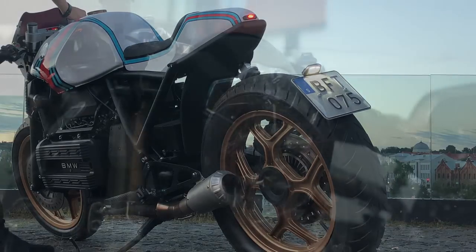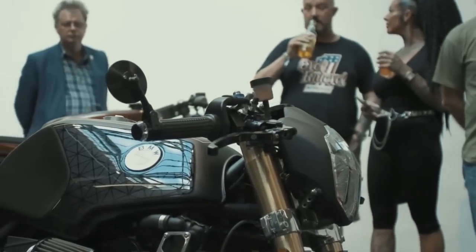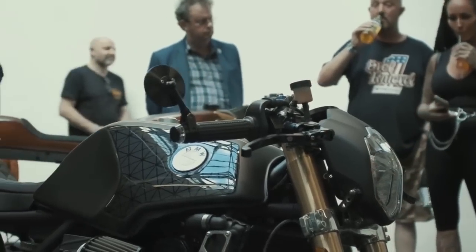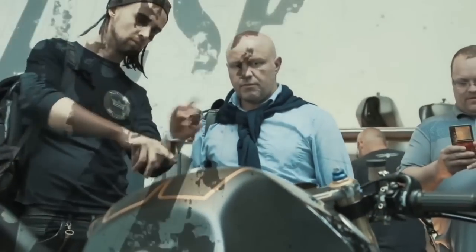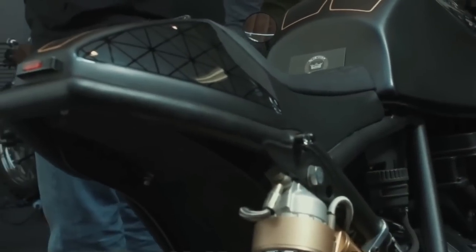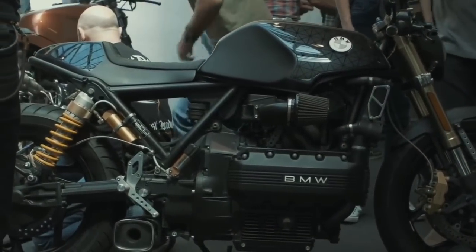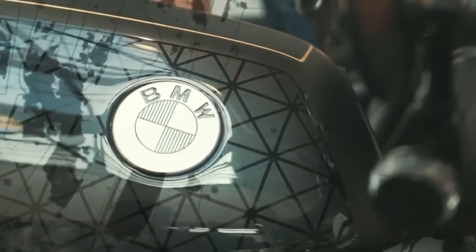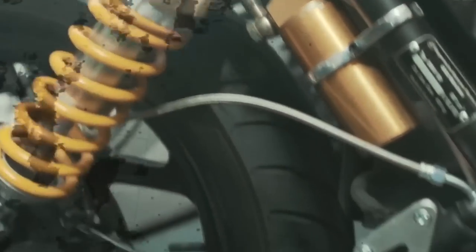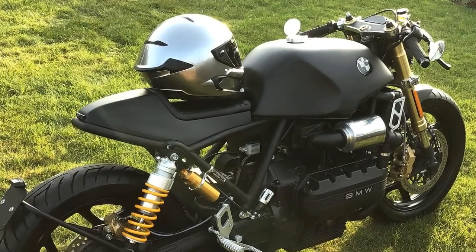In what concerns the headlight, maybe you think it may be too near to the Street Fighters style. Personally, I think it is also a good choice for the K100, because it has some angular lines that combine perfectly with the seat and fuel tank. But let's go now to the main question on this project, which most K100 fans are asking themselves.